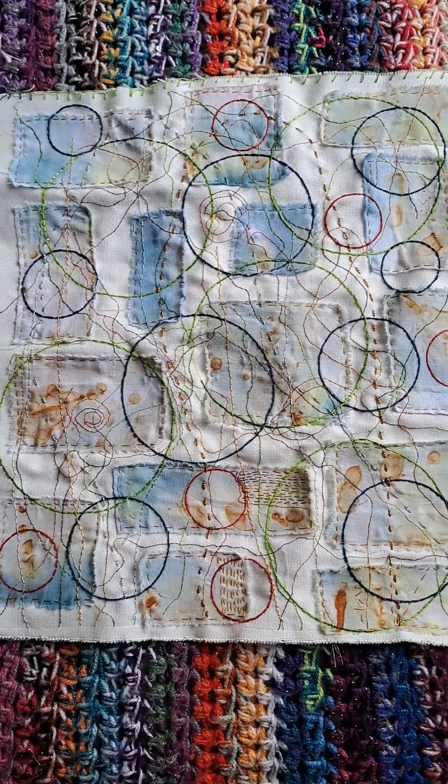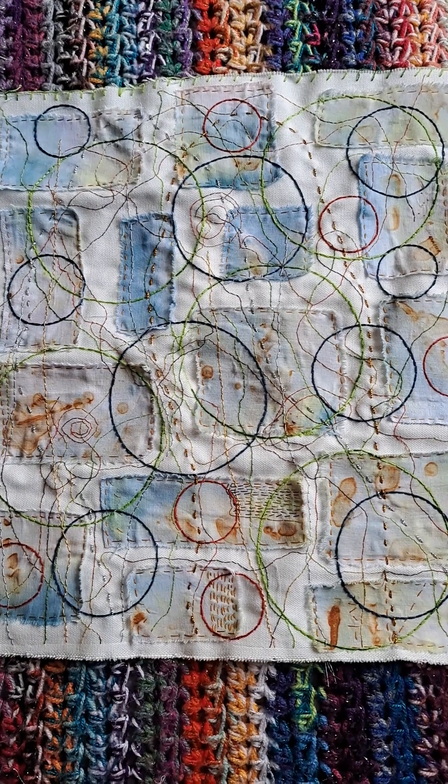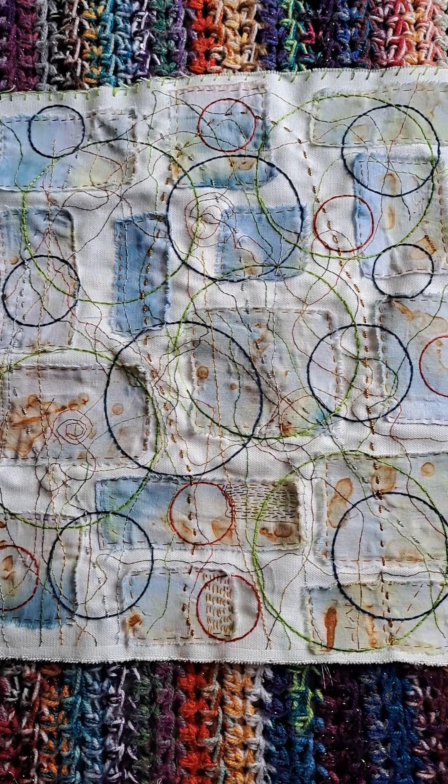This piece I've been working on for about a month. I've had a virus for about two months and I've done a couple of pieces. Stitching has kept me sane.